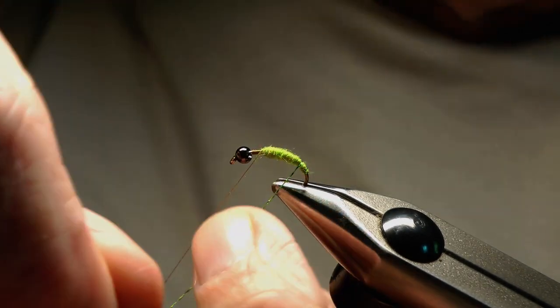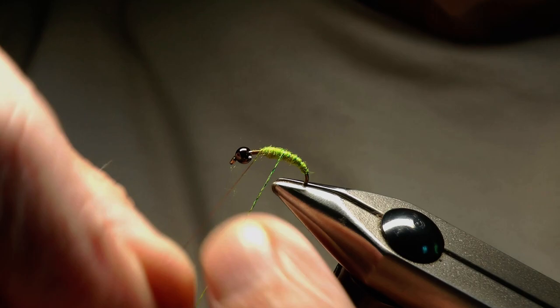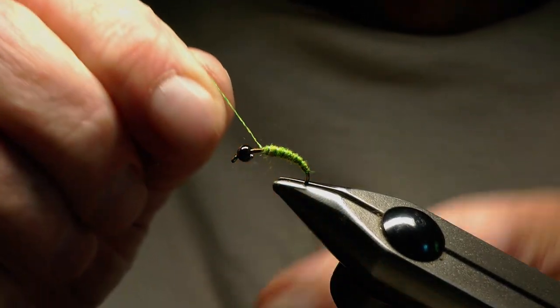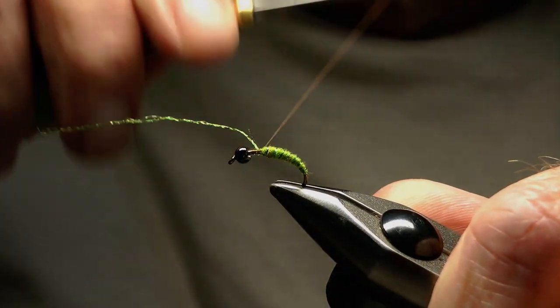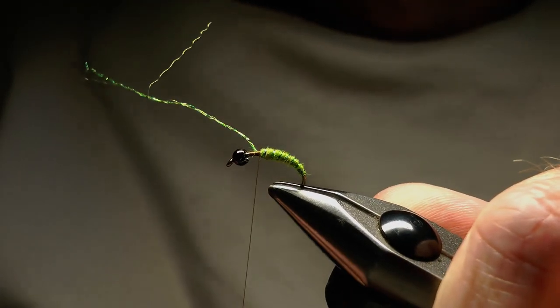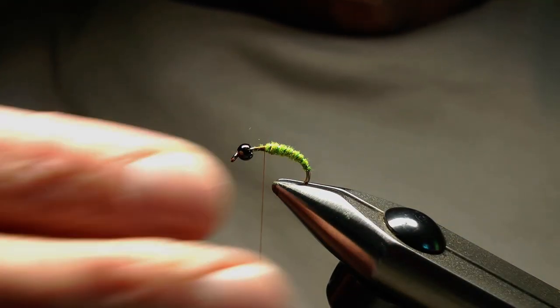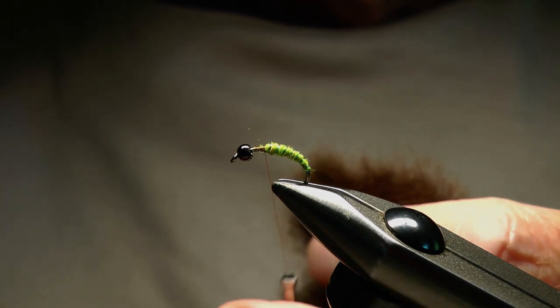Now we're going to take the rib and wind up the abdomen in open turns, trying to keep the distance the same between each turn. We'll work our way up to the end of the abdomen and then fasten that rib in, cut away the waste, and snip that away.